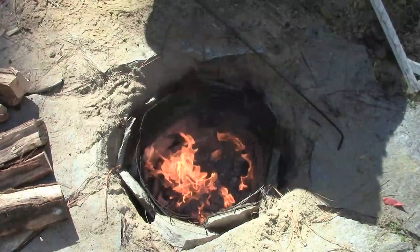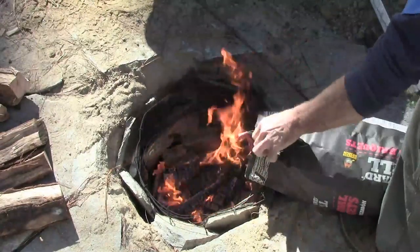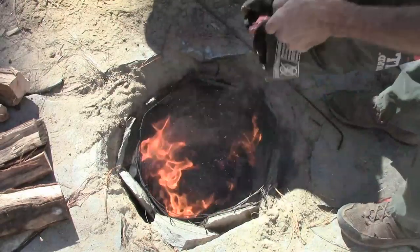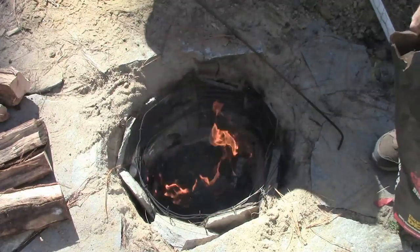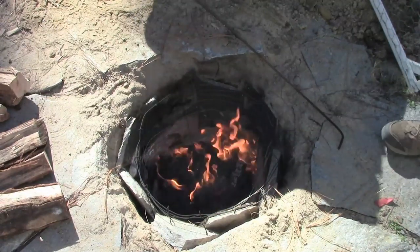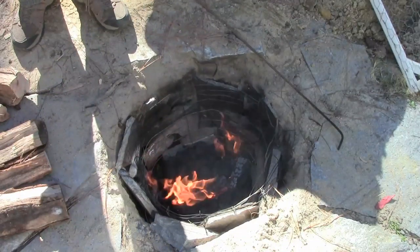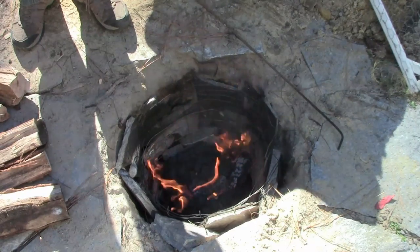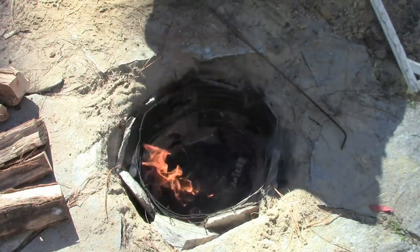I've got a pretty good amount of coals in there now. I'm going to add some charcoal briquettes just to give it a little more latent heat. We'll let those go for a while until they start to glow white, then knock it all back, and we're almost ready to put the chicken in.